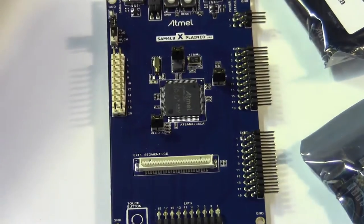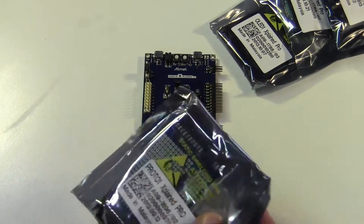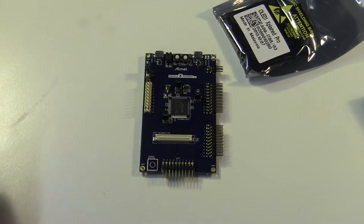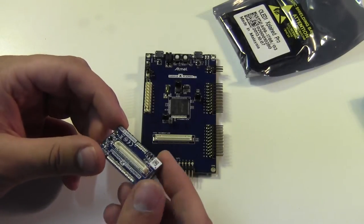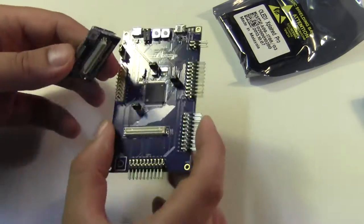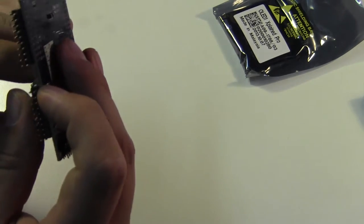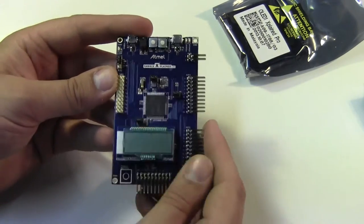Like any of these systems, the real value in this development kit comes in all of the expansion boards for it. First one, we've got your custom real high density pin connector for a liquid crystal display. It's gendered so you can't get it wrong. So there you've got a liquid crystal display that goes on there.